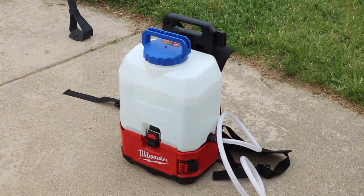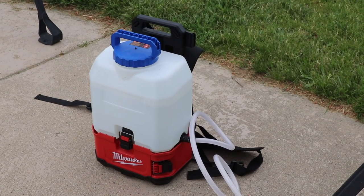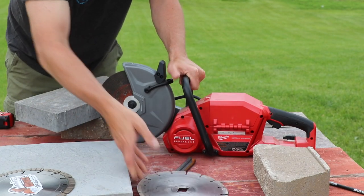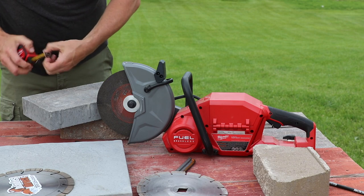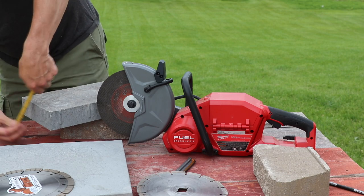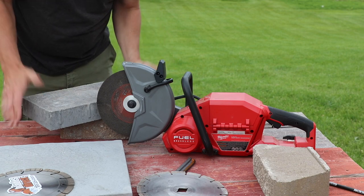To be OSHA compliant, I have a water supply tank right there. We're going to run the Milwaukee switch tank and keep the dust down cutting over here. We're going to make a couple cuts into this piece of concrete right here. Let me just get you the size of it — 8 inch by 16 by 2.5. Let's do a couple cuts and see how they compare.